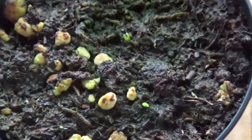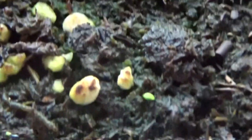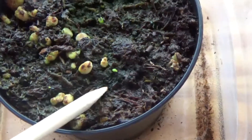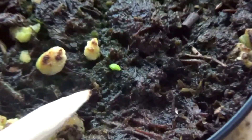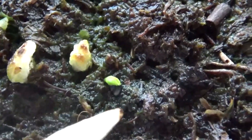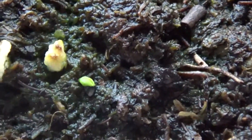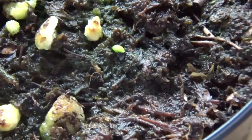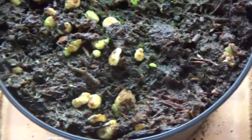Besides this one, we've got this other one right here. As you can see right here, it's looking a little weird, but it's still sprouting and looking green, so I'll give it some time — it'll probably be better. And this one right here is just starting to show some green, and it's looking pretty good.